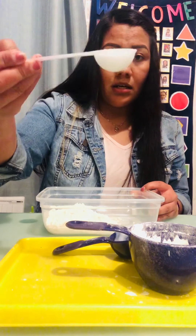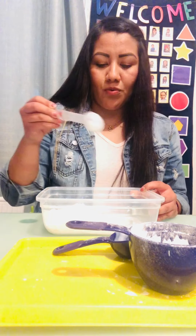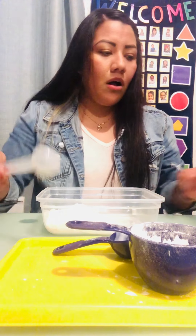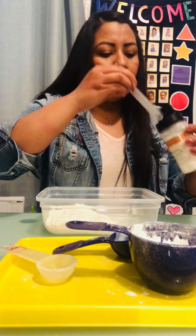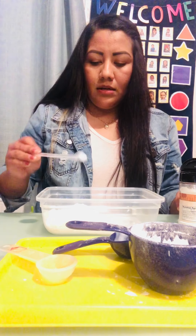I'm gonna be adding one tablespoon of salt. And I'm gonna be using the half spoon of cream of tartar. We only need a little bit of this.